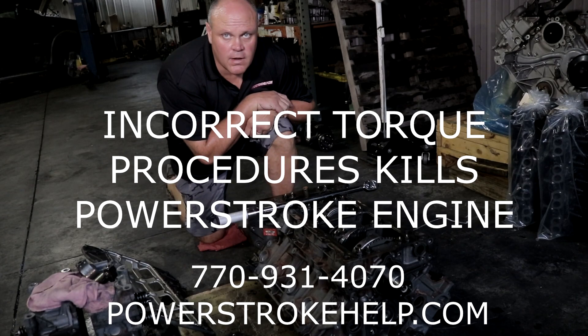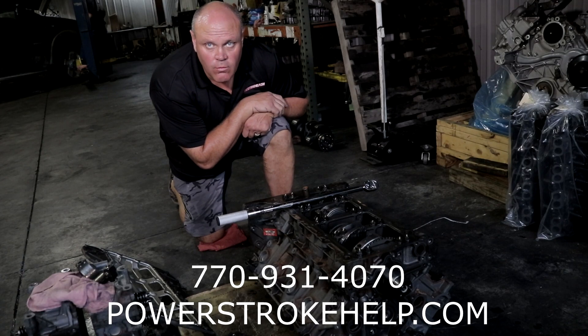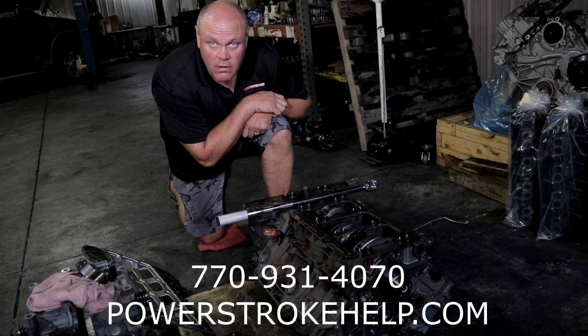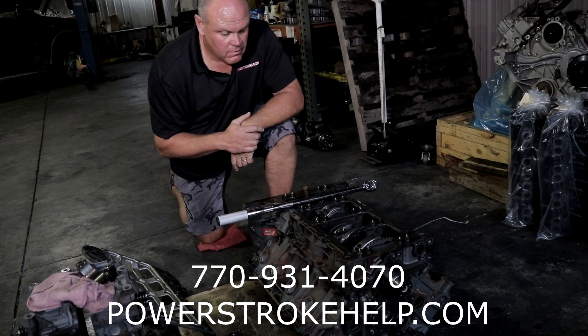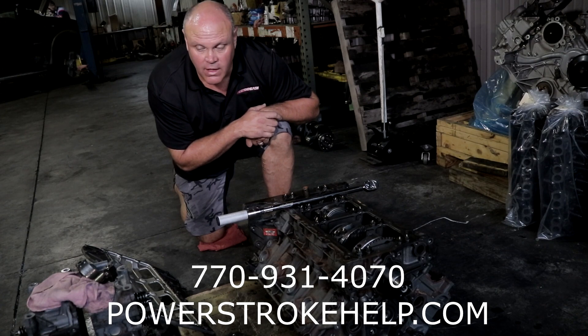Hi, my name is Bill here at PowerStrokeHub.com. Today we'll talk about just how important getting the torques on these bolts correct when assembling engines. This particular engine is a remanufactured engine that was in a truck that failed prematurely because the connecting rod bolts were torqued incorrectly and caused a catastrophic failure.